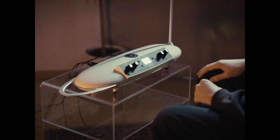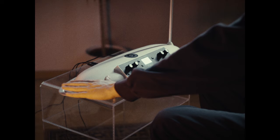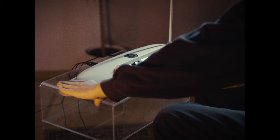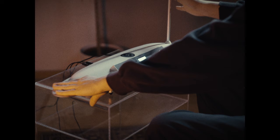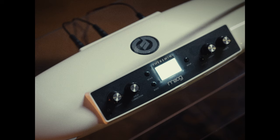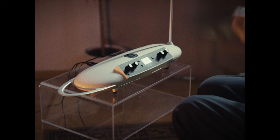Overall, the instrument has two different metal antennas. This one is for the pitch and this one is for the volume. If you have your hand like this then no volume comes out, and the closer you go to the pitch antenna the higher the pitch will be. This instrument allows us to not only play pitches in western scales but everything in between.